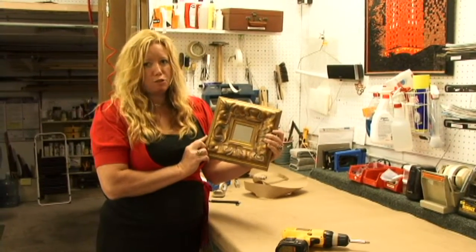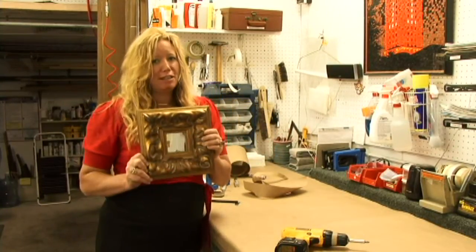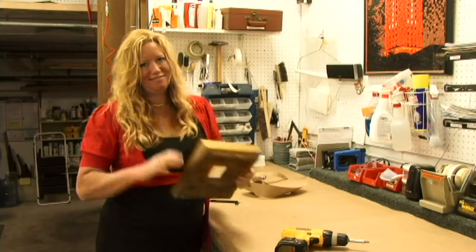Remember, if you can't come to me as your framer, be sure and find a good one, have a good connection with them, and don't forget to hang the picture straight. Bye-bye.